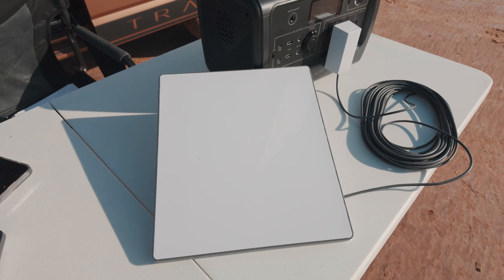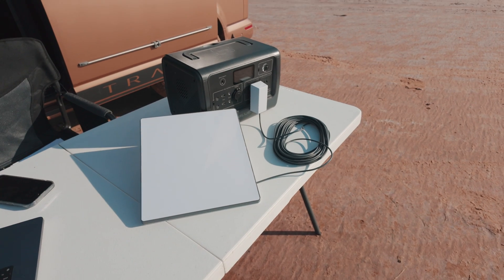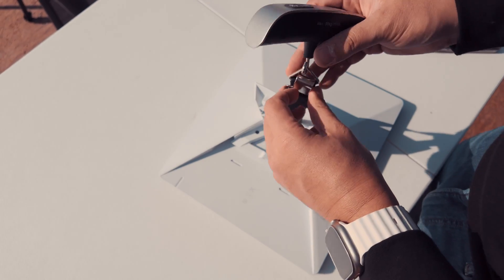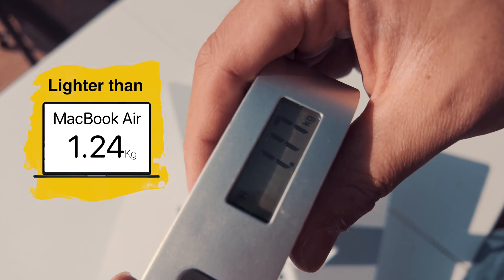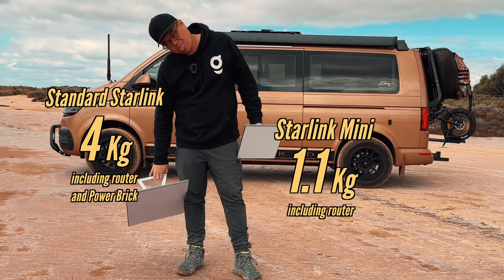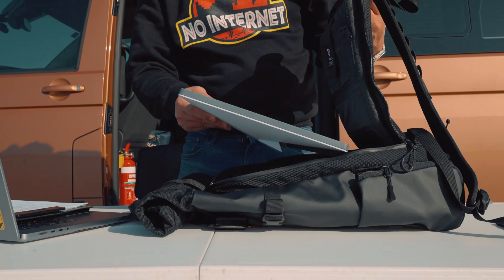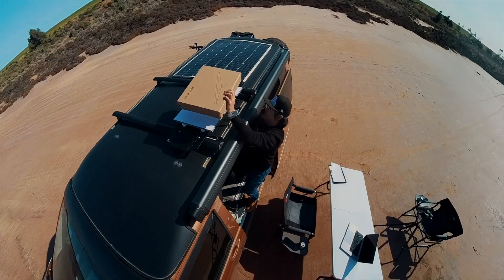Now, if you're wondering where the router is — the router is now built into the Starlink Mini. The entire satellite dish with the router weighs only 1.1 kilograms, which is lighter than the MacBook Air, and a whopping 3 kilograms lighter than the standard Starlink. You can easily carry this in your backpack, take it in your car, or mount it outside.